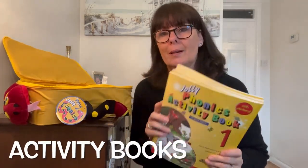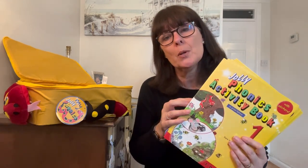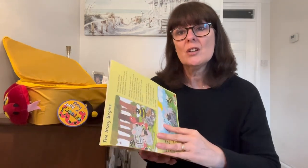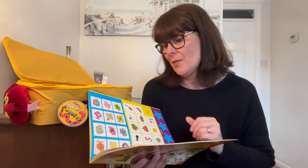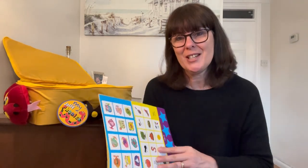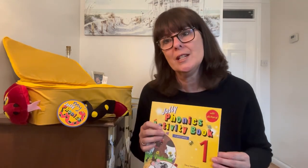And then we have activity books. Now these are really popular. There's an activity book for each group of letter sounds which takes you up to book seven. As soon as you've learned the first six sounds you can pop this book down in front of your child and they've got lots and lots of activities to engage with. All of them designed for the child to be able to do on their own with minimal support, which is handy for you. Also stickers in the middle, so there are sticker activities in here that children can do. All of this supports their literacy development.